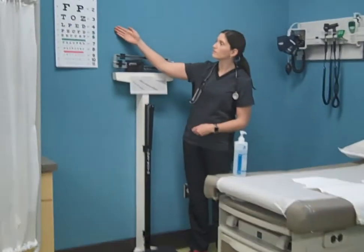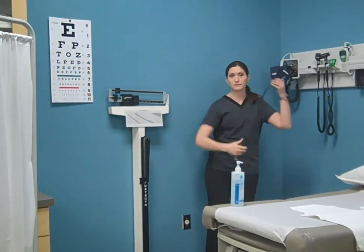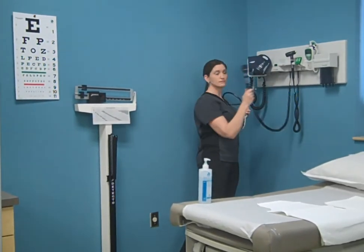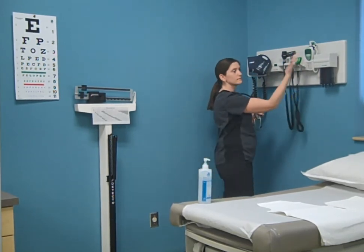For example, a Snellen chart, scale, stethoscope, blood pressure cuff, ophthalmoscope, otoscope, and thermometer.